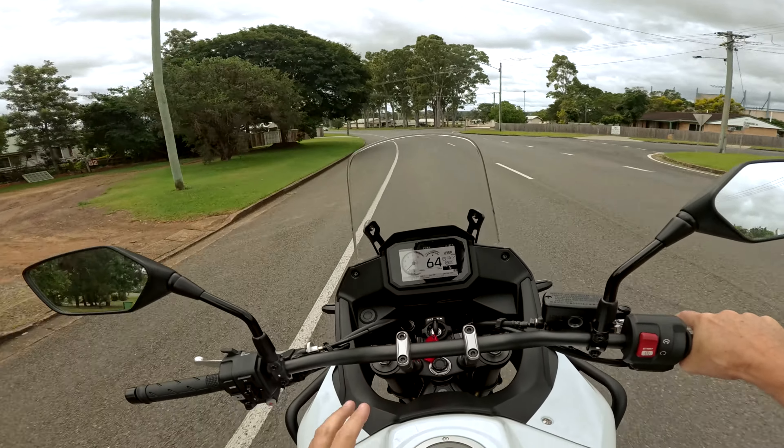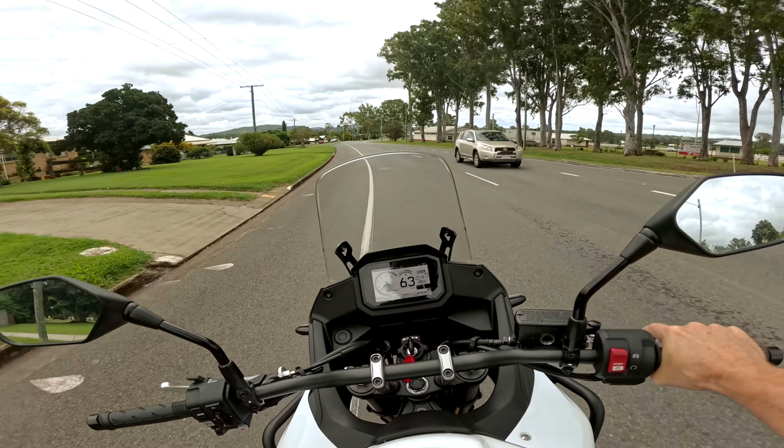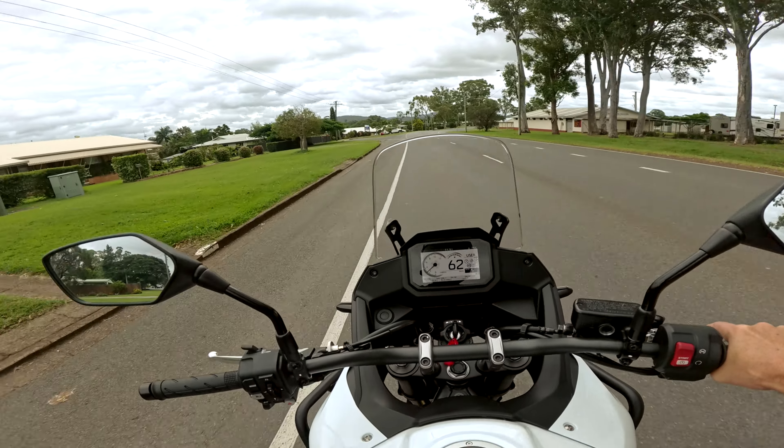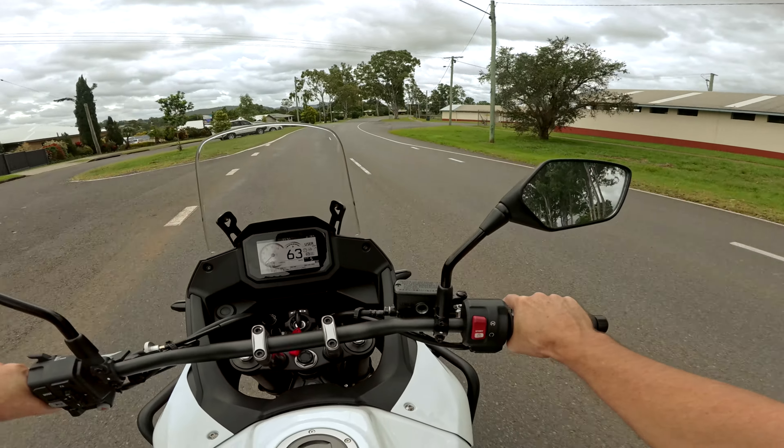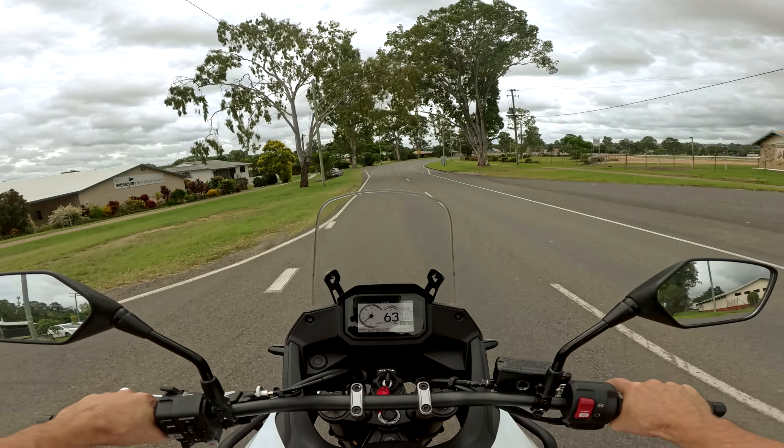Obviously I'm not going to go into the rider modes and all that stuff. I know this bike's a little bit more sort of technically orientated than the T7. The T7 has got a few more electronic aids and all that sort of stuff, which I'm not going to be bothering with because I don't like that stuff anyway.